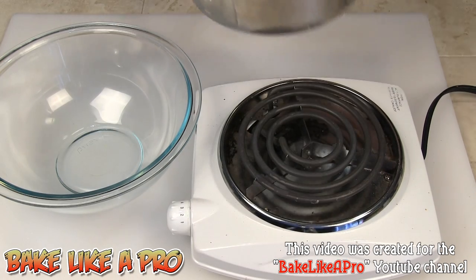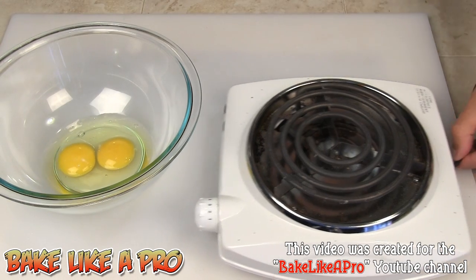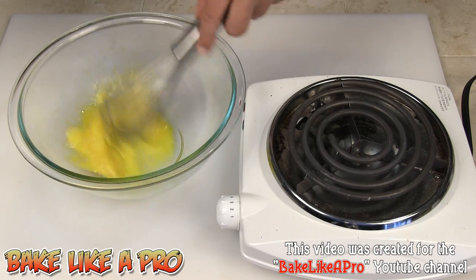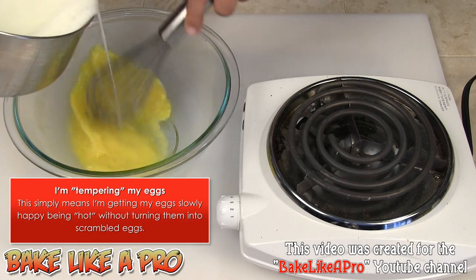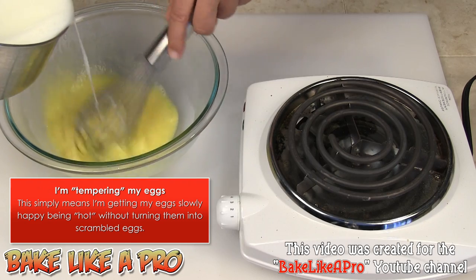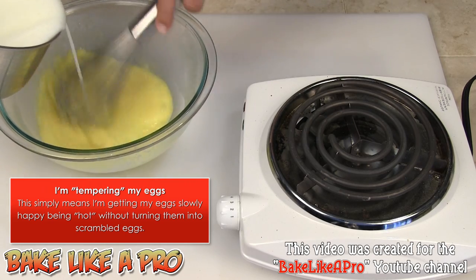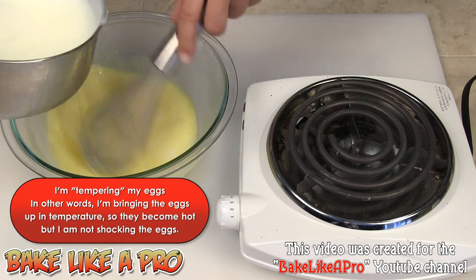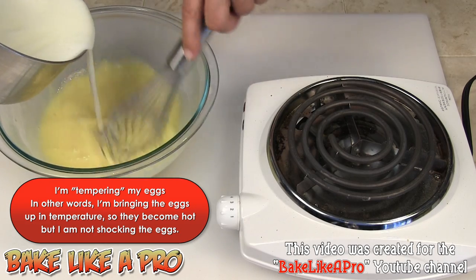At this point I'm going to remove it from the heat and we've got our two eggs. I'm going to grab my whisk and just whisk them up. Then I'm going to pour a little bit of the hot mixture in very slowly while I'm whisking — you can use a whisk, an electric hand mixer, or even a KitchenAid. I'm just going to pour a little bit in, constantly whipping, so I don't end up with scrambled eggs. I'll add about half the mixture gradually.